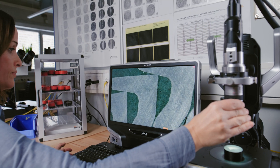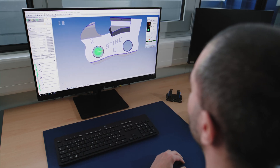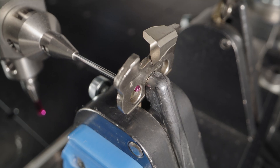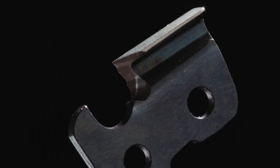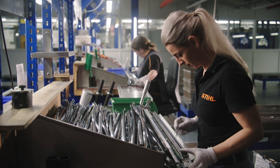The quality in the production process is checked after each production step, not just at the end when the chain is finished. For example, we check all dimensions that are stamped during the stamping process. During hardening, the hardness and microstructure are checked.